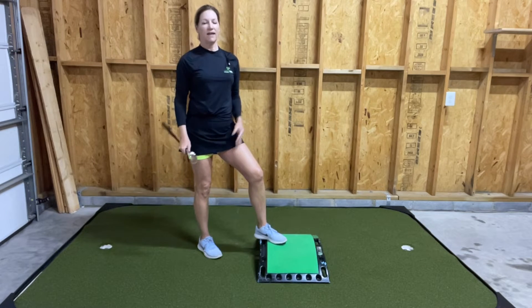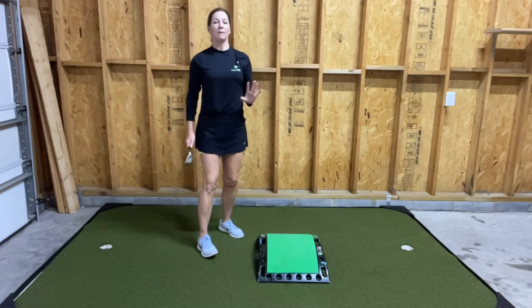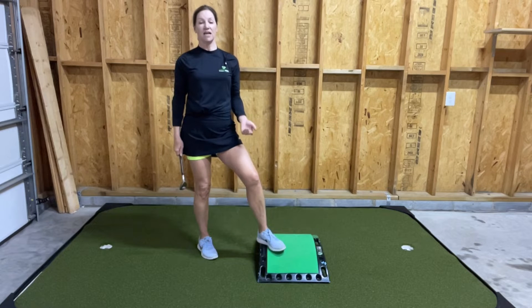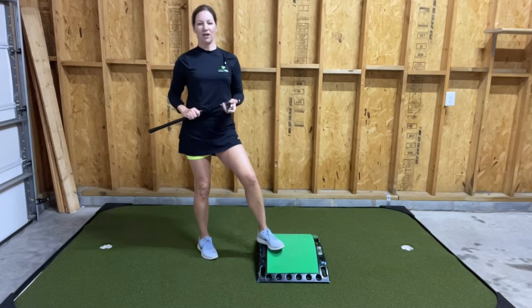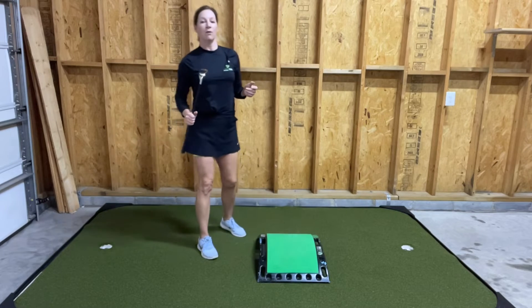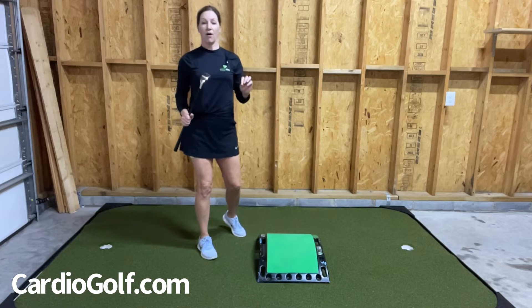Hi, this is Karen from Cardio Golf and I'm coming to you from the future Cardio Golf Soundstage where I'm going to record all of my Cardio Golf workouts for my online subscription. You can start a free trial at CardioGolf.com. Today we're going to continue with our Cardio Golf Challenge where we're doing an exercise every day to work on our golf and fitness.